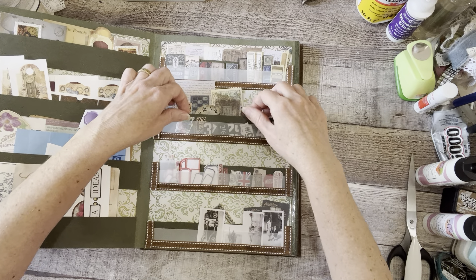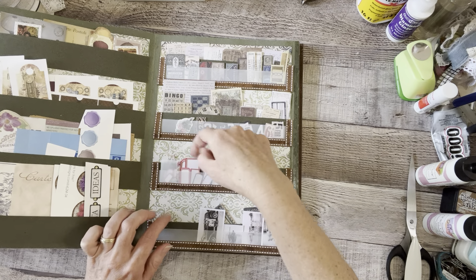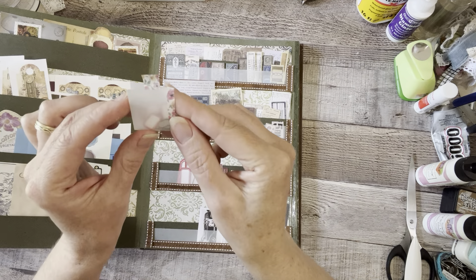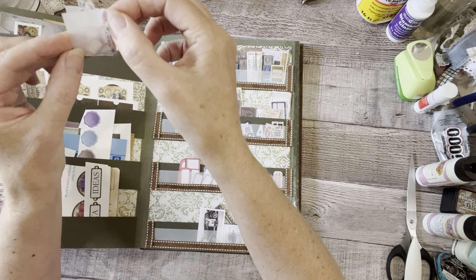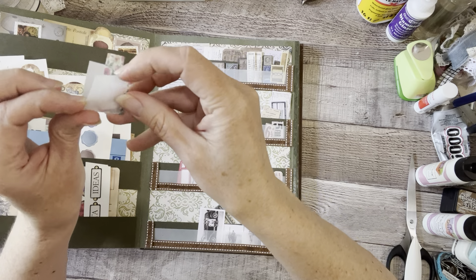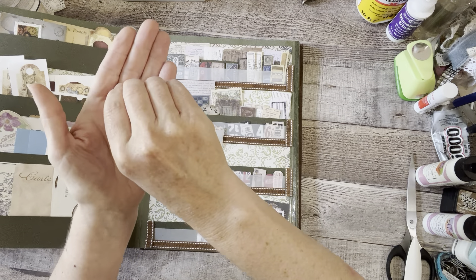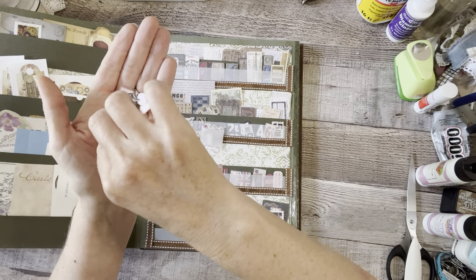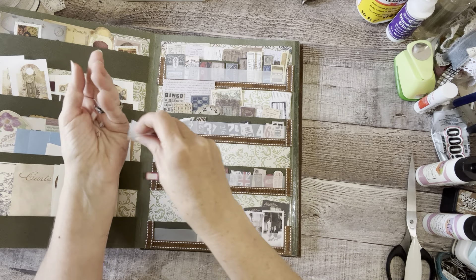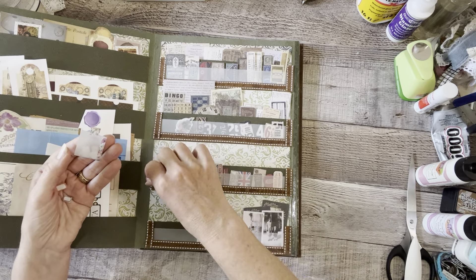I've got all my smaller things in the pockets, and the really small things are visible in the vellum section. But believe it or not, there were even tinier things that I wouldn't be able to get to, so I came up with this solution: I took a strip of vellum, folded it in half, taped one side, and made a little tab so I can pull it up out of the pocket, but left one end open so I can pour out all my tiny little ephemera pieces.